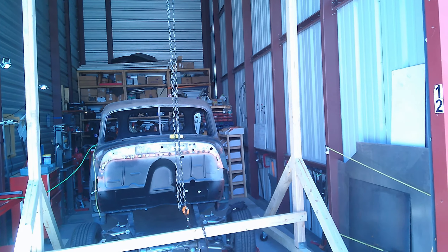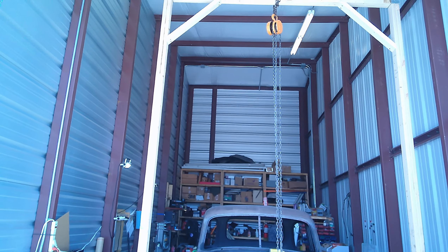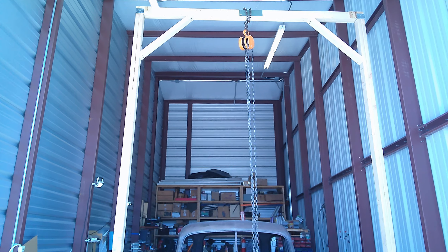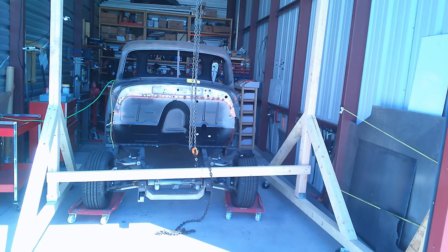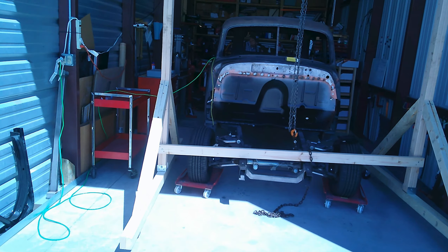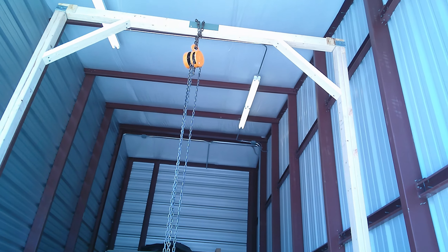It's going to be plenty strong for this cab. I would not hesitate to pull a motor — a small block, not necessarily a big block — but out with this thing. All in, it's about a hundred dollars. The chain hoist was the biggest expense, around fifty-some dollars at Harbor Freight, and then some casters, and we bought the wood from Menards.